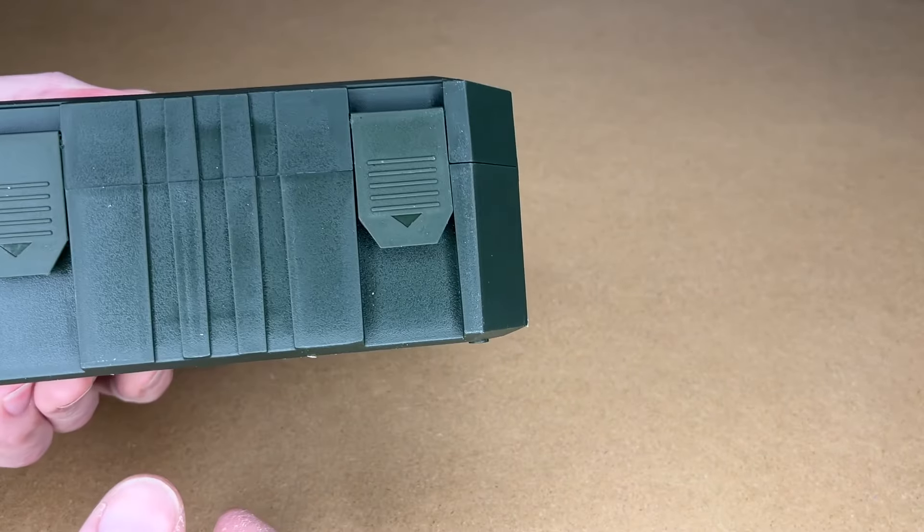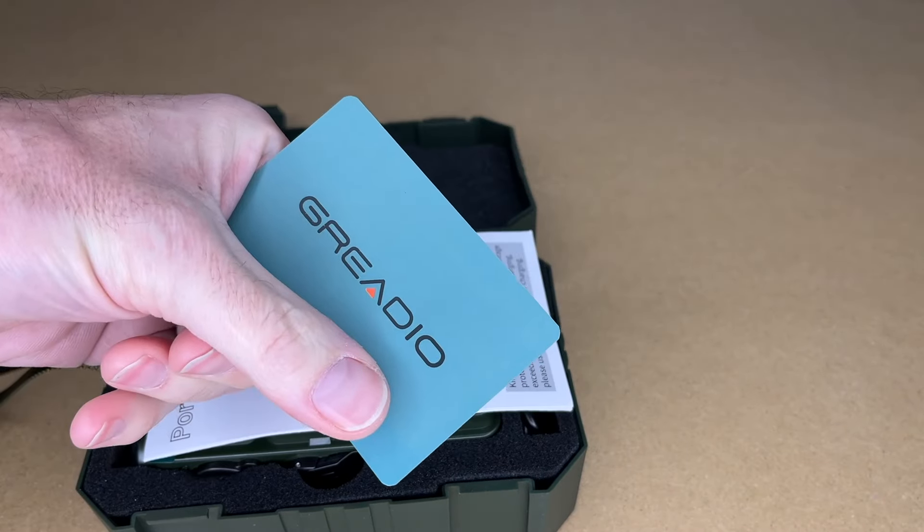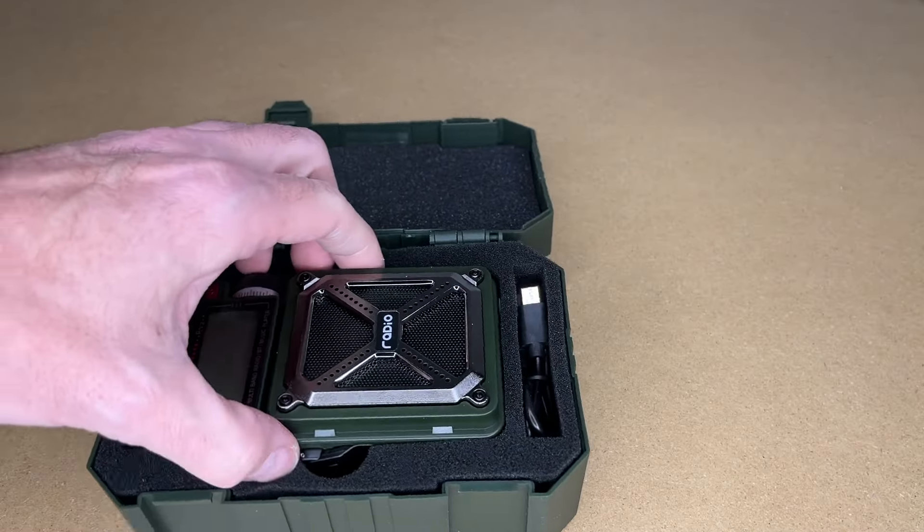So this comes in a plastic case — pop it open. Here we have a contact card, a manual, and the radio itself.